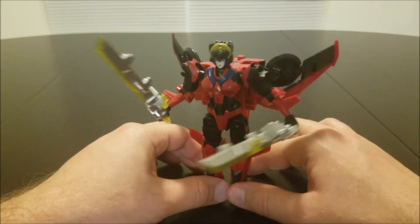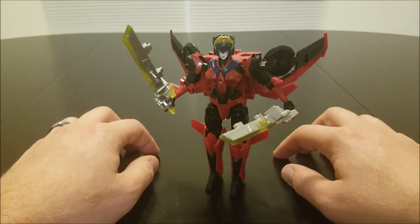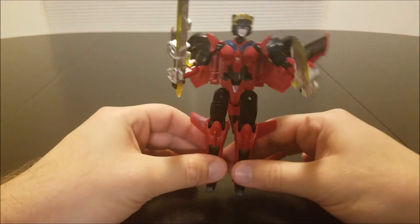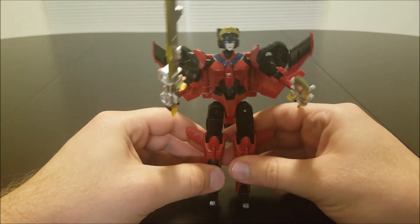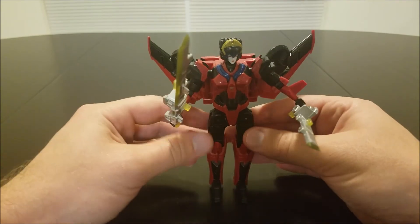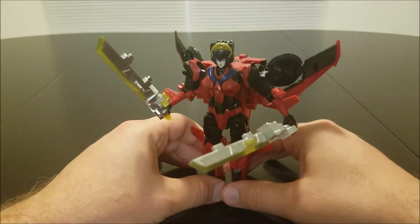She's a little back heavy, especially when you have the swords attached. And this isn't really a flaw with the figure itself, but personally I'm just not crazy about the proportions on her. She's very oddly proportioned — it's like she never skips leg day. She's got these really, really thick legs, and her arms seem kind of short in comparison.